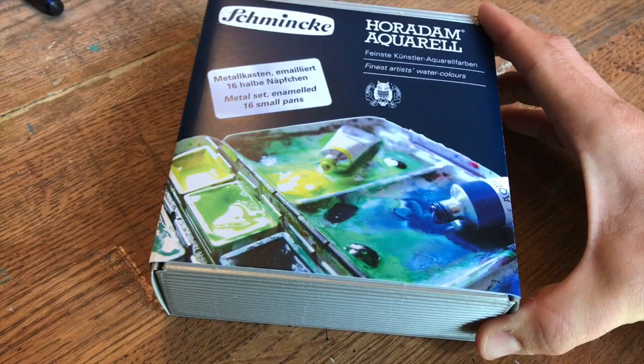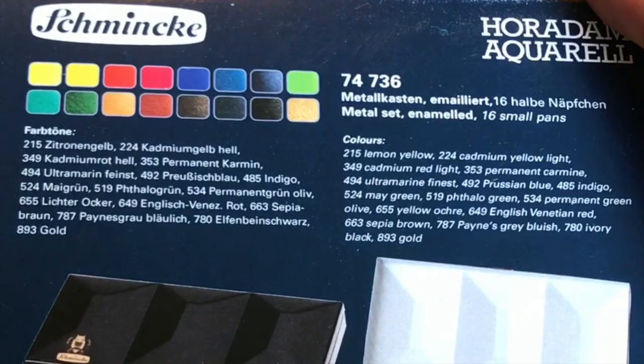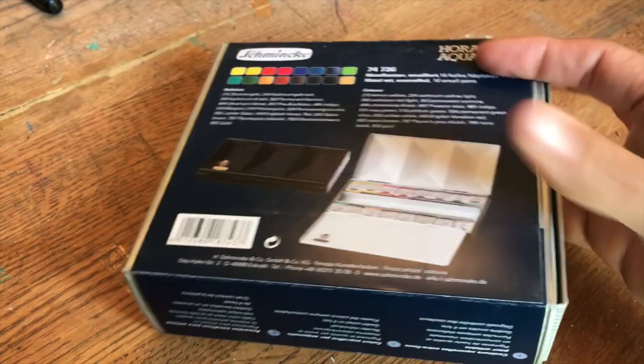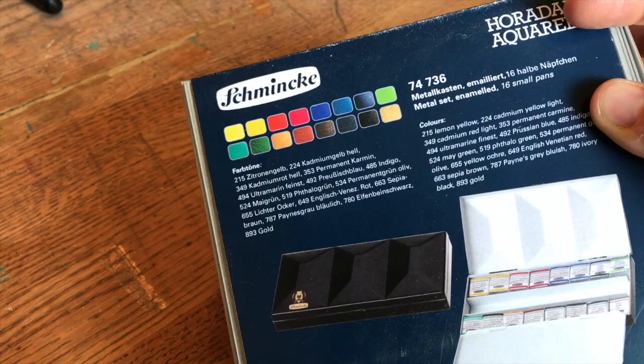I've seen Windsor Newton has a very similar box — they still make one with full pans — and you can get an empty version of this box through Loxley on Kim Bromley's website. Here's a screenshot so you can see the colors that came in the box. They're all great colors, kind of your standard box, although it comes with gold which I thought was a little strange. This video took a really strange turn — I got this box, I used it, I took it to the zoo, and I had a lot of fun with it.